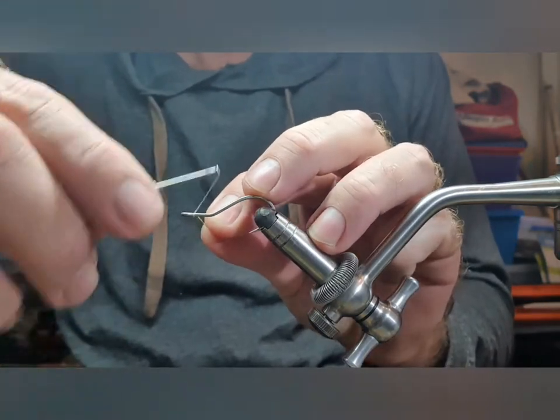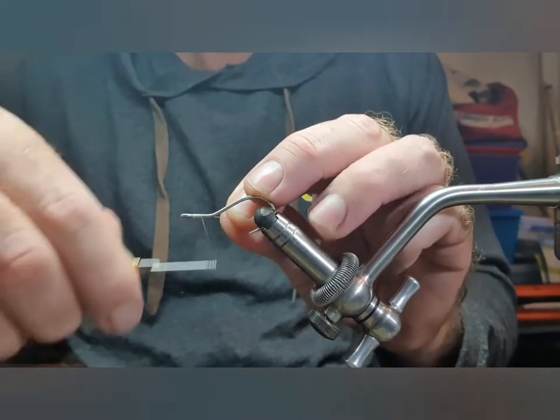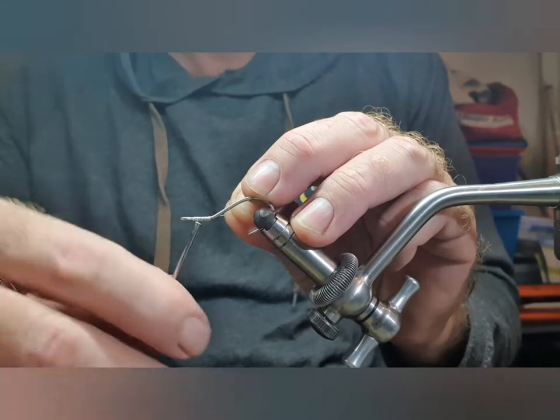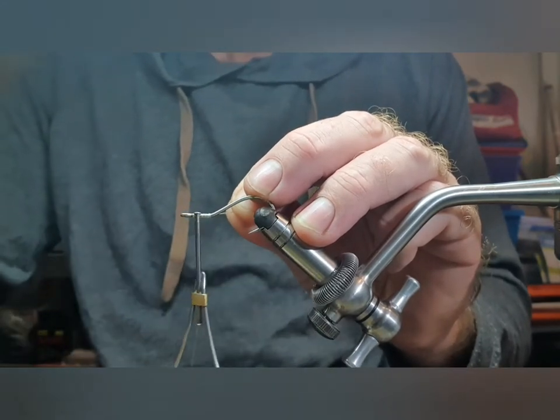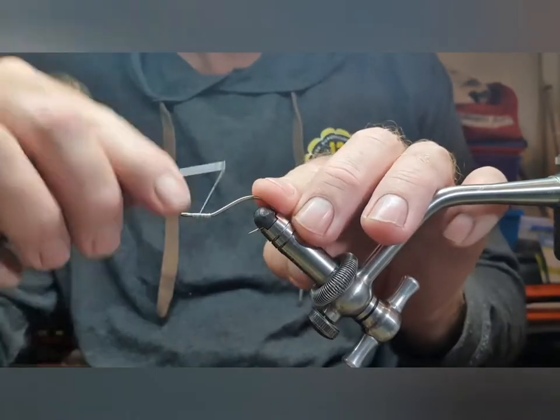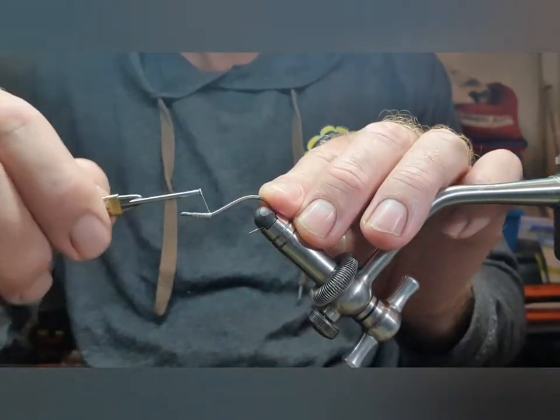You'll need some white thread. Your standard bait fish colors will work — white, tan over white, pink over white, chartreuse over white, yellow over white. Anyway, we'll get started.